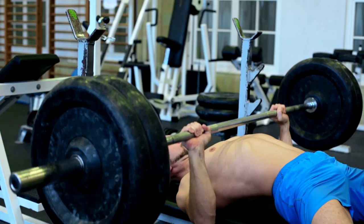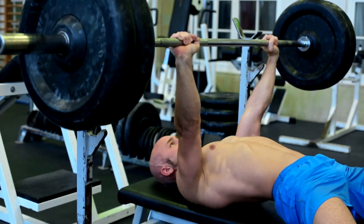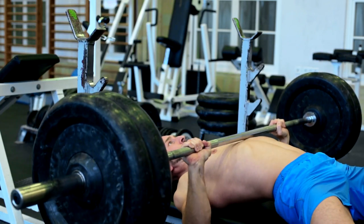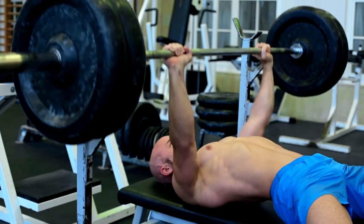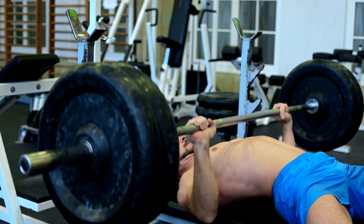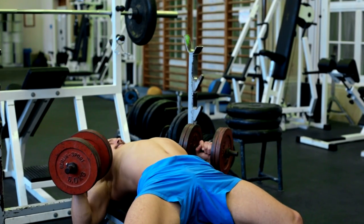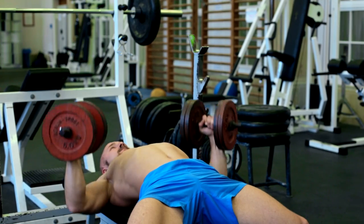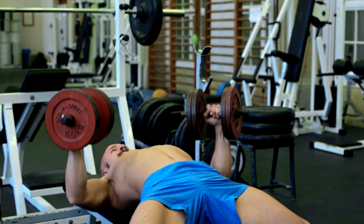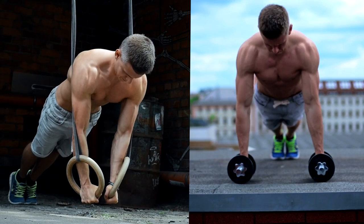Now let's move on to the range of motion. The basic push-up and the bench press have nearly the same range of motion — with the push-up you reach the ground with your chest, while the bar touches your chest on the bench press. If you want to increase the range of motion for a better chest stretch, you can do it on both exercises. For the bench press you can use dumbbells to get deeper, and for push-ups you can use rings or push-up grips.